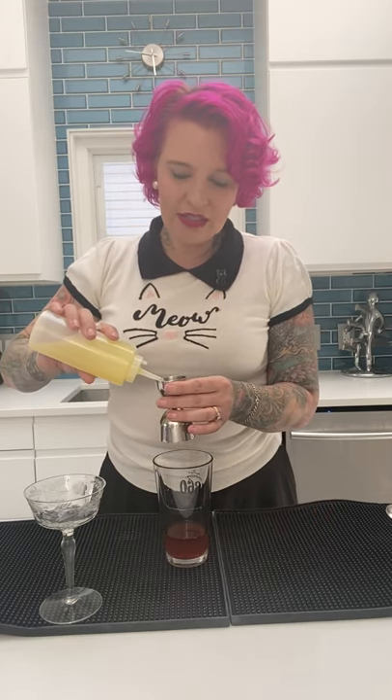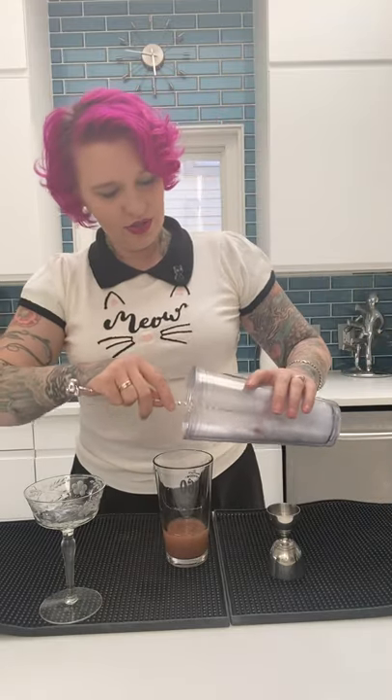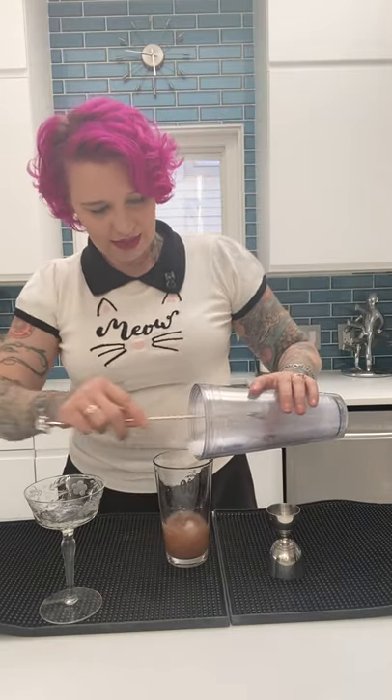Then we're going to need egg white. I've already separated my egg white. If you just have carton egg whites, that works really well too. Just get an egg and separate the yolk from the white and you're good to go. You just need a half ounce of egg white. Add that right into your shaker, then get your ice and add that in as well.